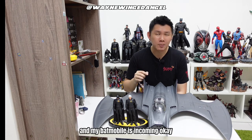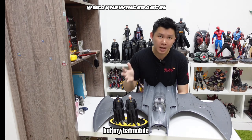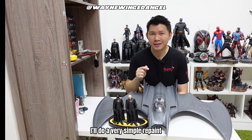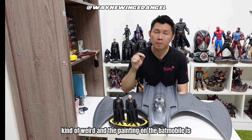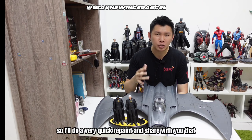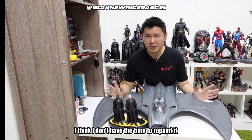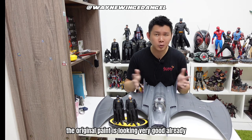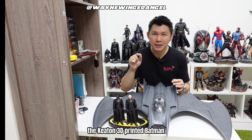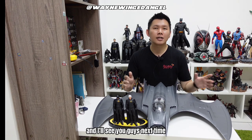My Batmobile is incoming — bought from China Taobao as well, which is faster than my local Malaysia seller. The next video will be the Batmobile; I'll do a simple repaint because the grey canopy looks weird and the paint has a plastic look. I'll share how to use minimal effort to make it look better. As for this Batwing, the original paint already looks very good so I don't think I'll repaint it. That's all for today's quick unboxing and painting process on the Keaton 3D printed Batman. Thank you for watching, don't forget to subscribe and give a like, and I'll see you next time — goodbye!